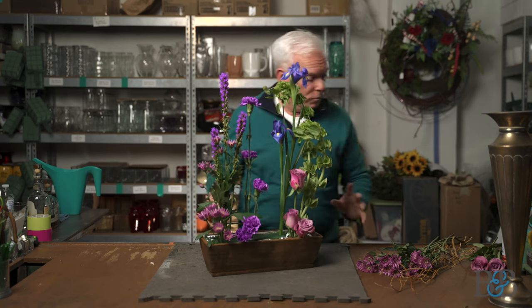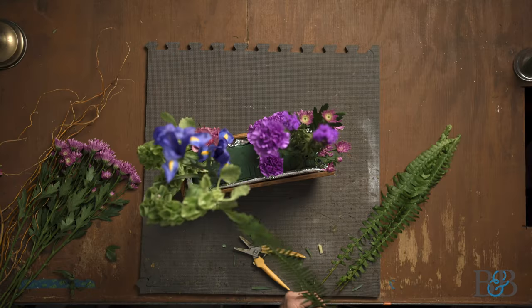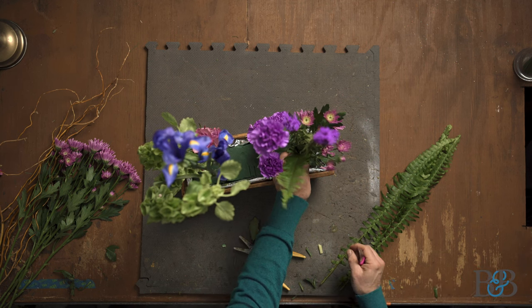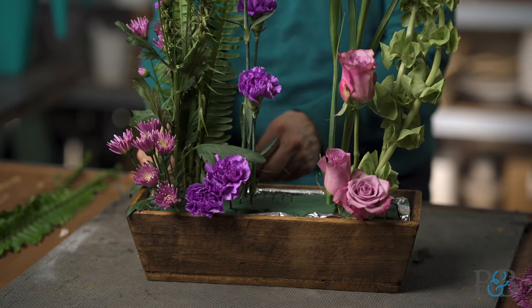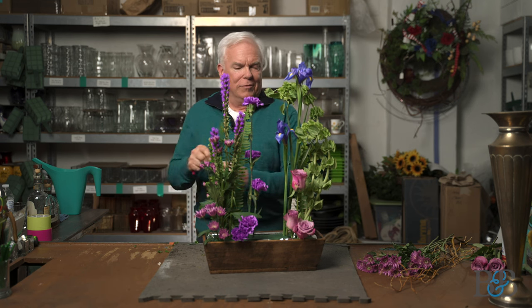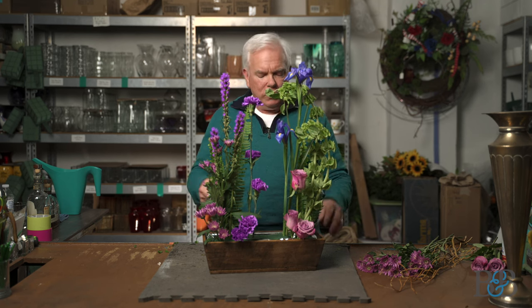We're not going to do a lot more with this — just a little bit of foliage in the back. I love this sword fern; it's a great limey green that complements the purple really well, and it also blends with the Bells of Ireland on the other side. You'll notice that I'm stripping the foliage that goes below the level of the foam — that's something we've talked about relative to keeping your flower arrangements long-lasting and not having the growth of bacteria in them. Keeping leaves below the foam level out of the picture is a good thing.